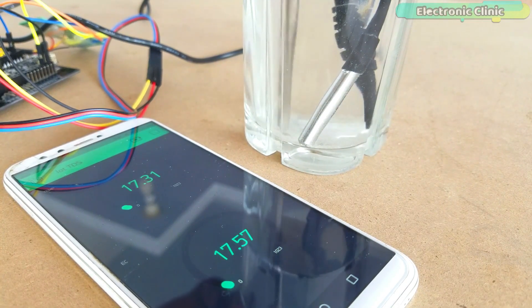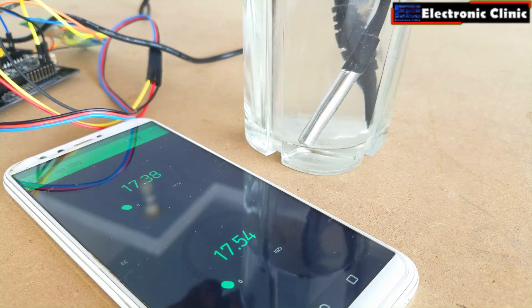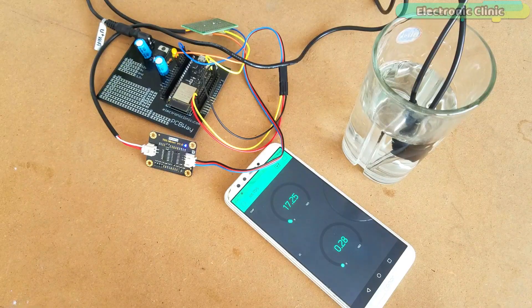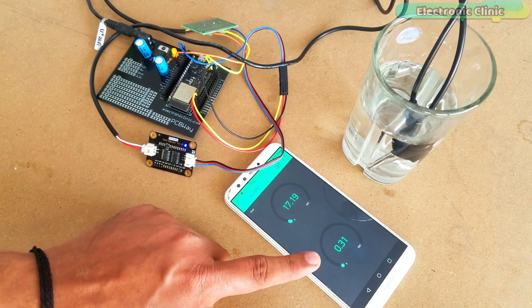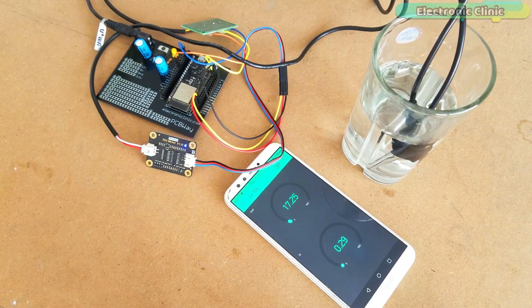Salinity and total dissolved solids (TDS) are used to calculate the EC of water, which helps to indicate the water's purity. The purer the water, the lower the conductivity. To give a real-life example, distilled water is almost an insulator, but salt water is a very efficient electrical conductor.